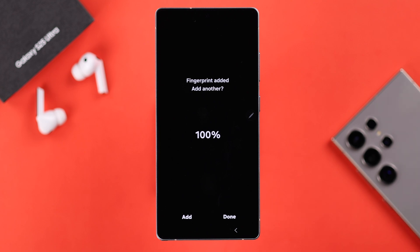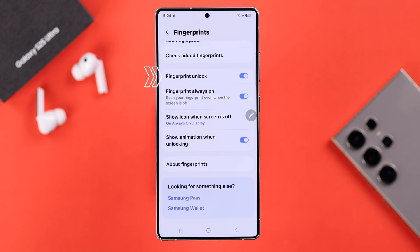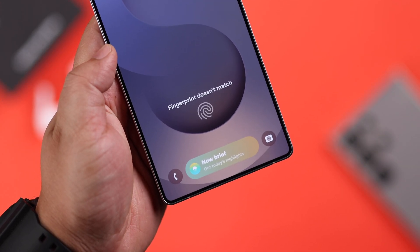You can add up to four fingerprint IDs to make sure there will be no problem in the future. Also make sure the Fingerprint Unlock option is turned on in these settings.